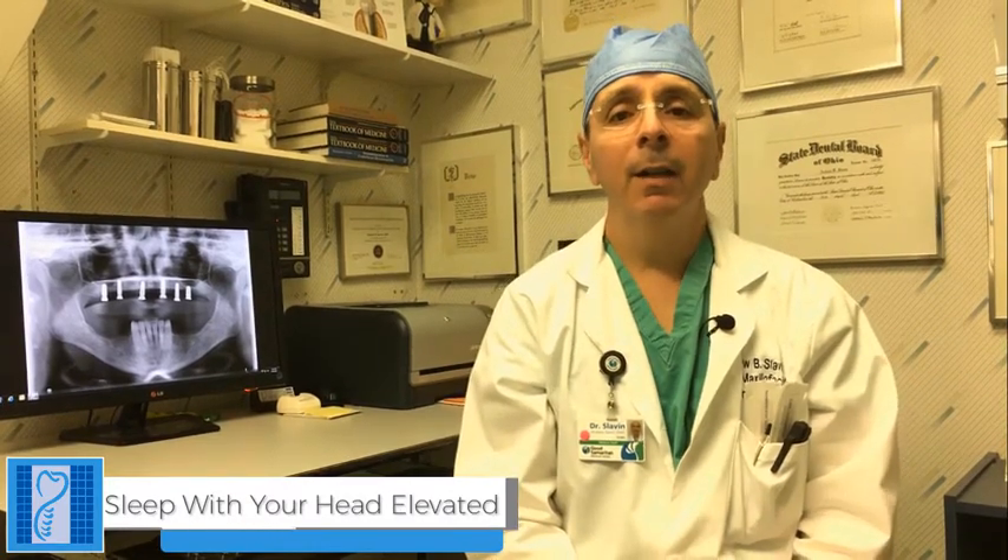It's not uncommon for you to develop significant swelling, redness, sometimes black and blue beneath the eye — that's all pretty normal. You should sleep with your head elevated on a couple of pillows. Don't lay flat. Sleeping with your head elevated will decrease swelling, decrease discomfort, and decrease the risk of you developing a black eye in this area.